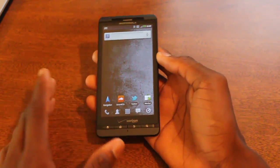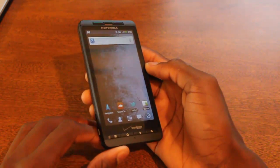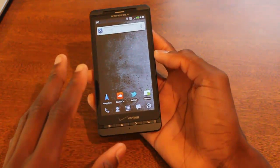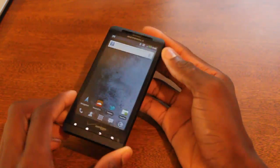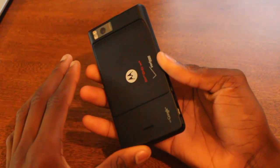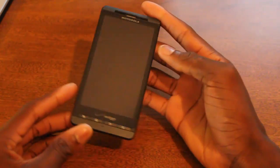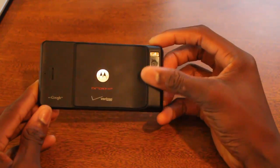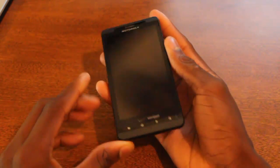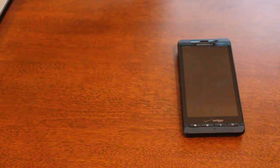If you're coming from an original Droid or an older generation device, this large high-resolution screen and dual-core processor might be really appealing. Other than that, this is basically a minor upgrade over the original Motorola Droid X. If you have any questions feel free to post in the comments. This has been MKBHD with a quick video on the Motorola Droid X2 for DroidDog.com — thanks for watching.